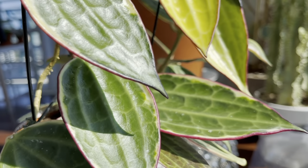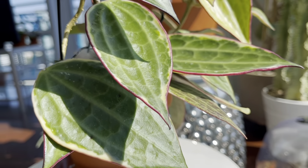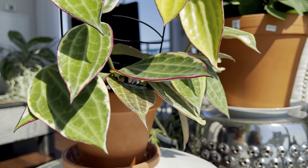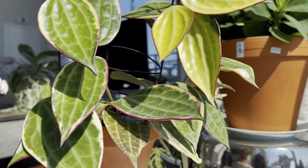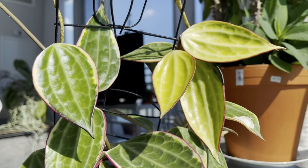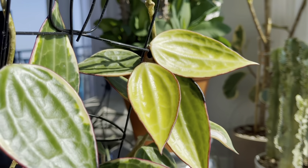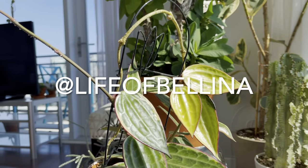At first I was worried about this plant because it did nothing for pretty much a year and a half. It's taught me a lot of patience — you just got to wait for the right growing season. Thanks for watching plant friends. Remember to like, subscribe, and comment, and follow me on Instagram at lifeofbelina.